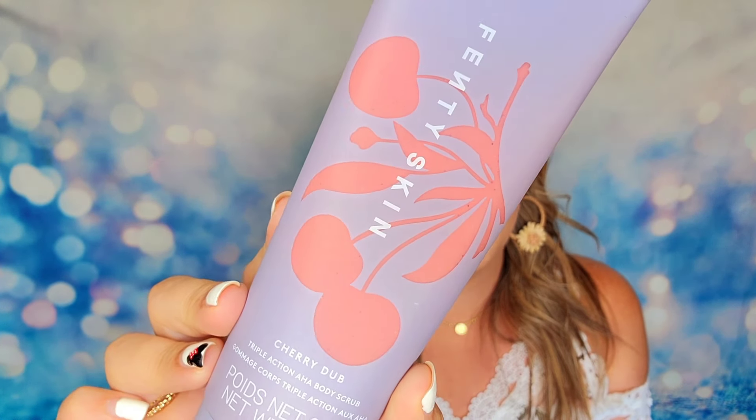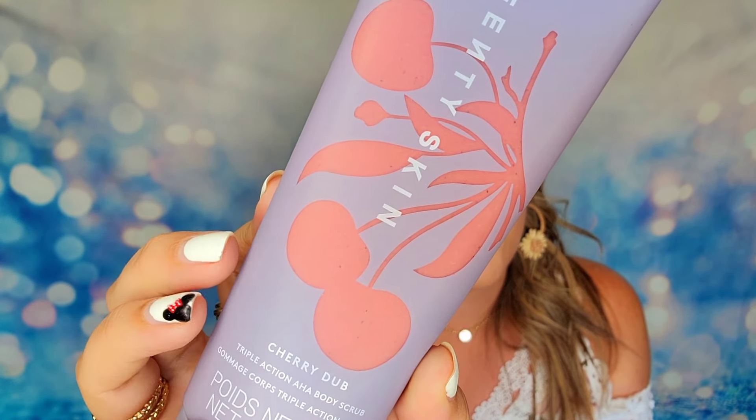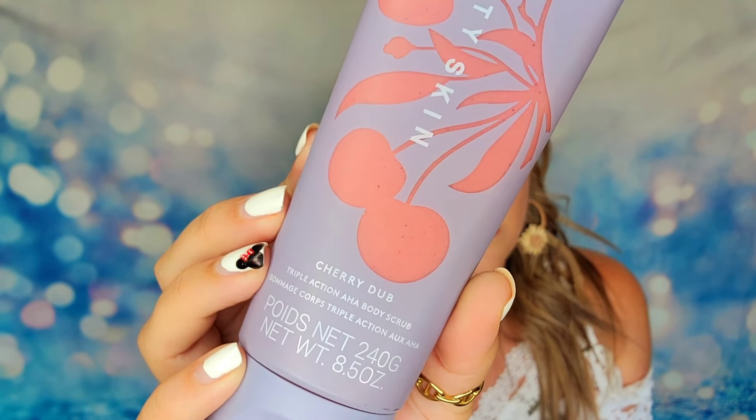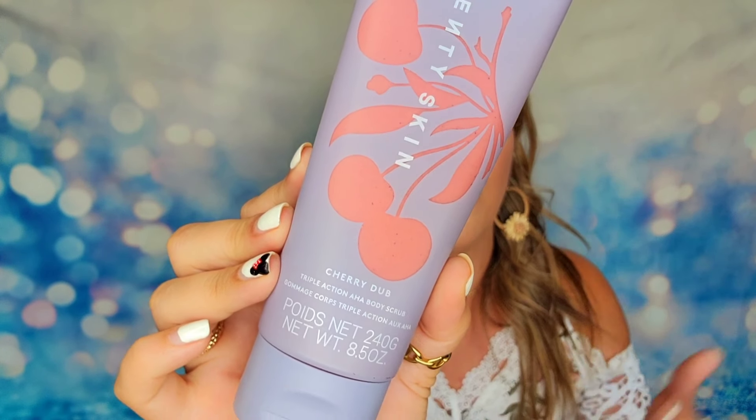The next item is from Fenty — this is the Fenty Skin Cherry Dub, a triple action AHA body scrub. So I got two body scrubs; I like both of them, I just don't know that I needed two in the same box. It has really beautiful packaging — the color of the product comes right through. It is an AHA product, so it will help break down any bumps or texture on your skin and get rid of dry skin cells at the same time.